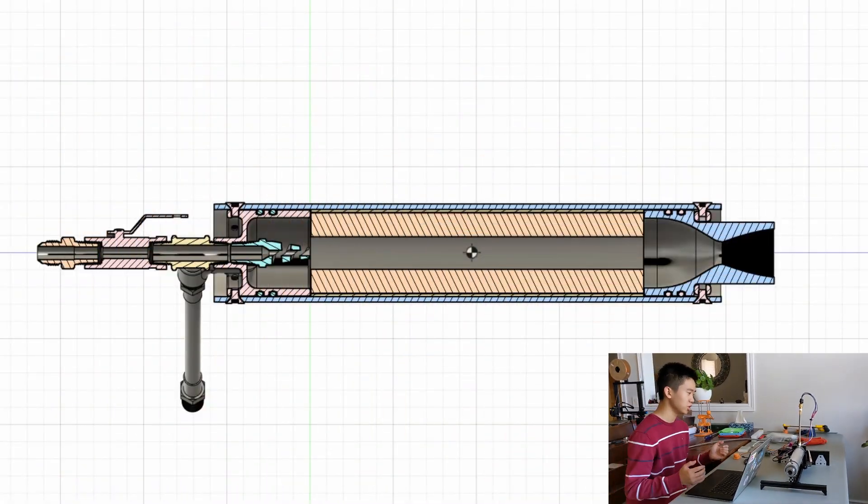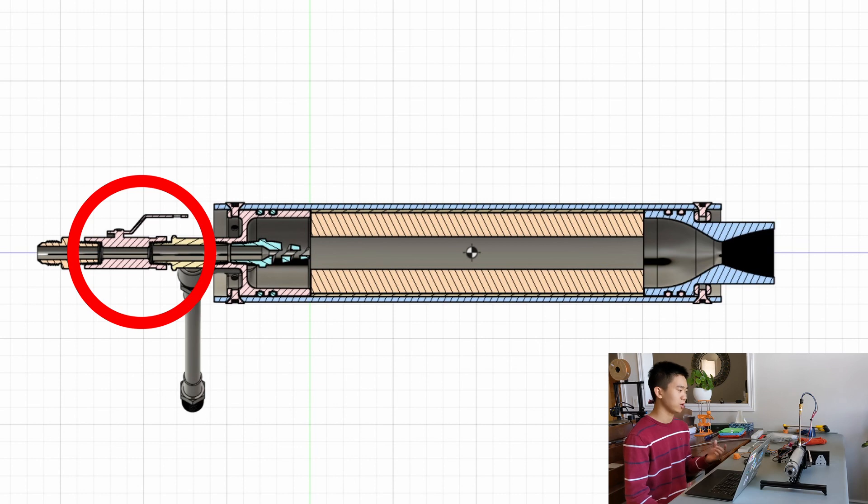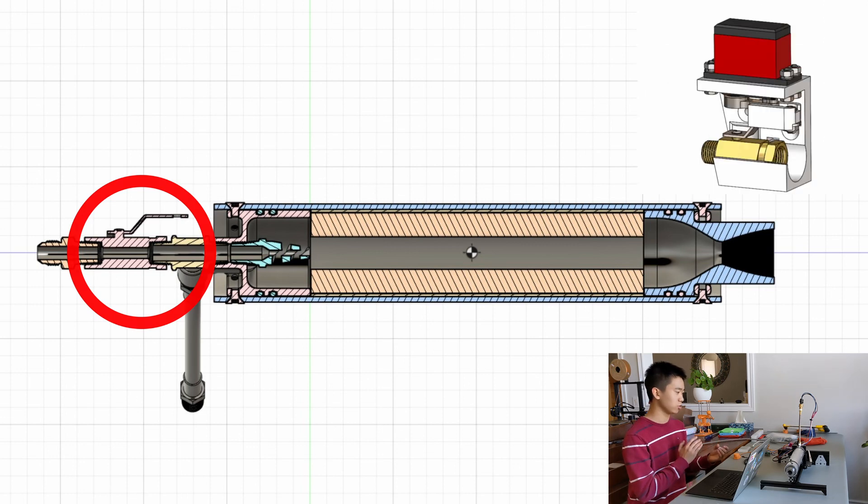Here is the CAD of the engine. Going from left to right: first we have the inlet for the nitrous oxide, which is our oxidizer. Then we have a servo-actuated ball valve that will control the oxidizer flow. The servo is not modeled in the CAD because it's too complicated, but the ball valve you see here will be moved by a servo.